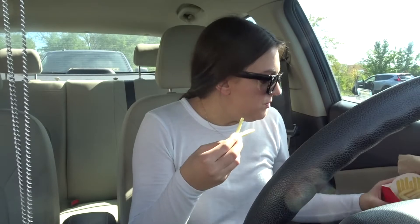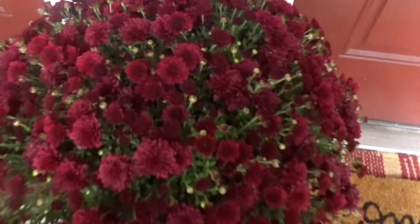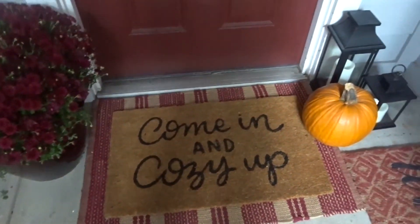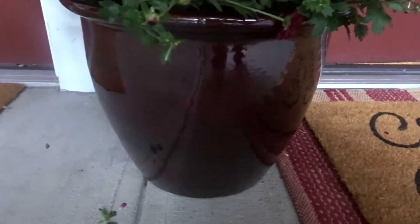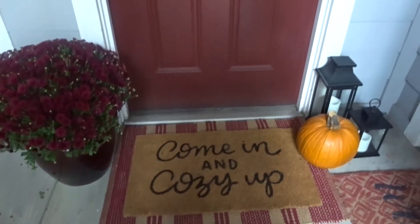I started with the front door. I just got these mums from Kroger — I got red to match the door and the mat. Then I have some black lanterns, and this pot that my aunt gave us when we moved in here, and it goes perfectly.